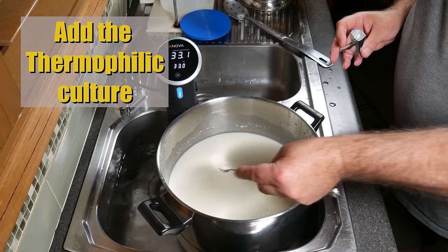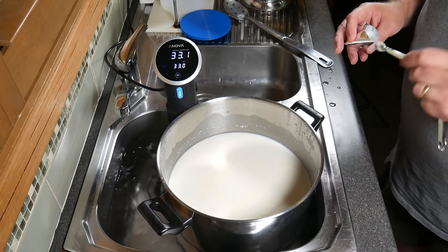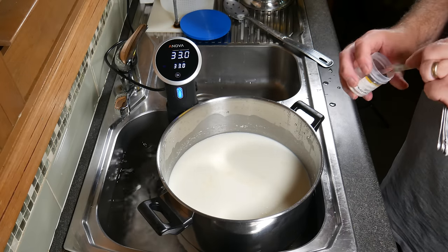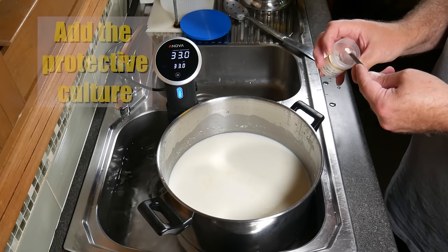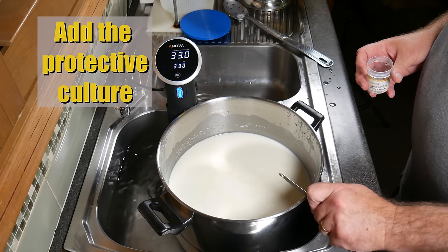Add your Thermophilic Starter Culture — I'm using one from the store designed for Parmesan and Mozzarella, but it is a Thermophilic B starter. Now add the Protective Culture; I've only recently found this one. It's called Sacco LPRA — more on that in a moment. Just sprinkle it over the surface of the milk.